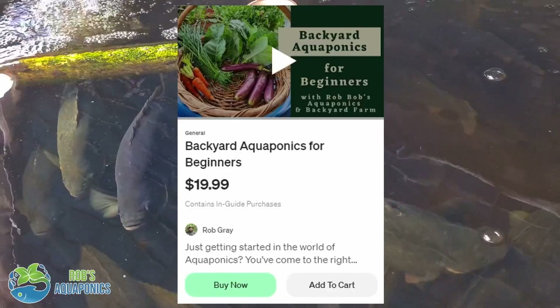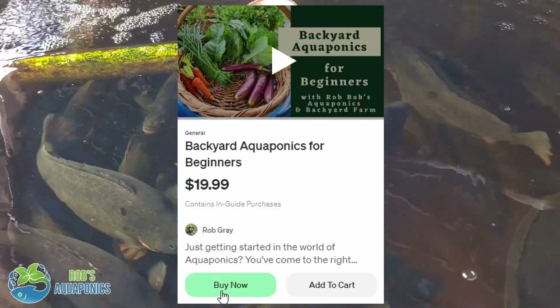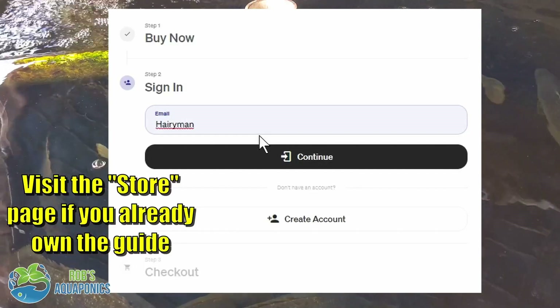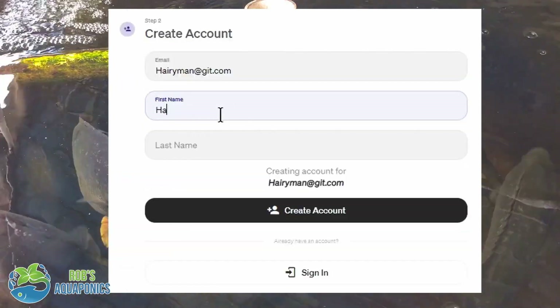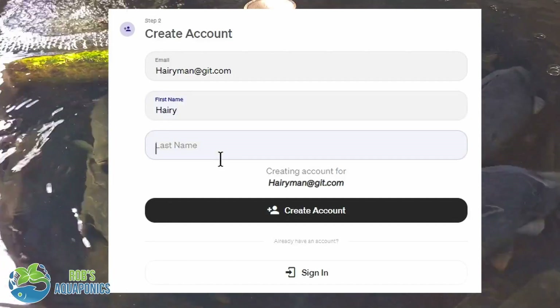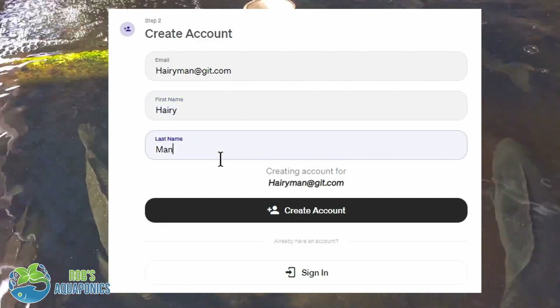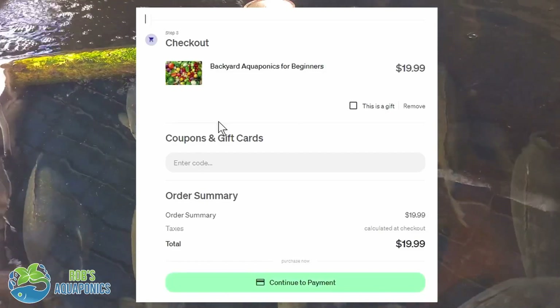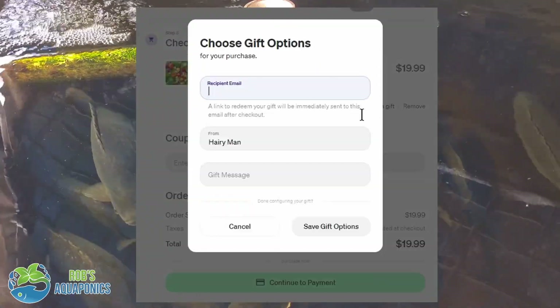Now to purchase one of these guides as a gift, what you have to do is jump on over to the sales page and pop a guide in the cart. From there you'll be taken to an account setup page if you don't already own a copy of the guide for yourself, and there you just create an account using either your online Google profile or you can use an email. Once your details are filled in and you click the create button, you'll be taken back to the checkout page where you can select this is a gift.